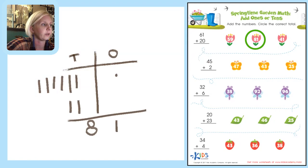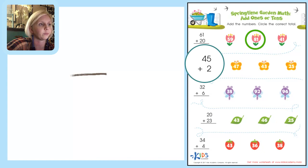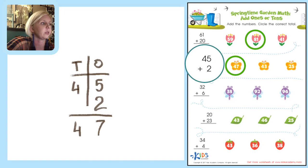Now we follow the line down to the next problem: 45 plus 2. Let's put it in a T-chart with tens on one side and ones on the other. 5 plus 2: 5, 6, 7 — so 7 in the ones place. 4 plus nothing — we just bring the 4 down. That gives us 47. Circle 47.